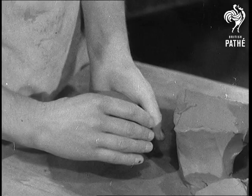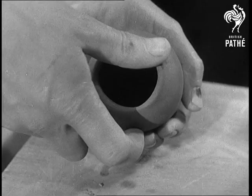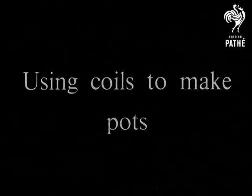Yes, that's coming along nicely. It's beginning to look like a little vase. Of course it took more than five minutes to make this and maybe it needed some practice too. Flatten the base a little so that the pot can stand.